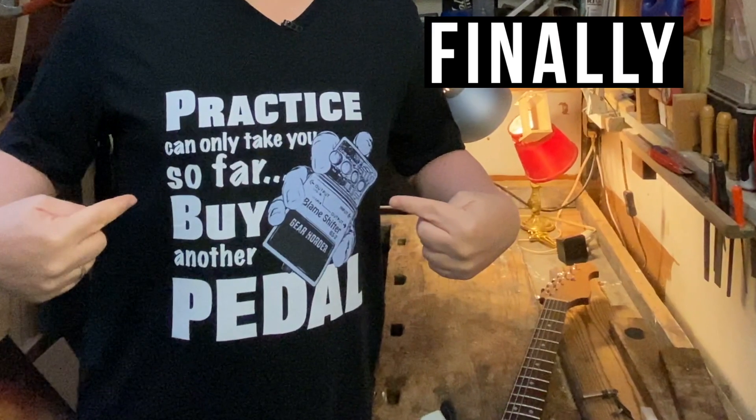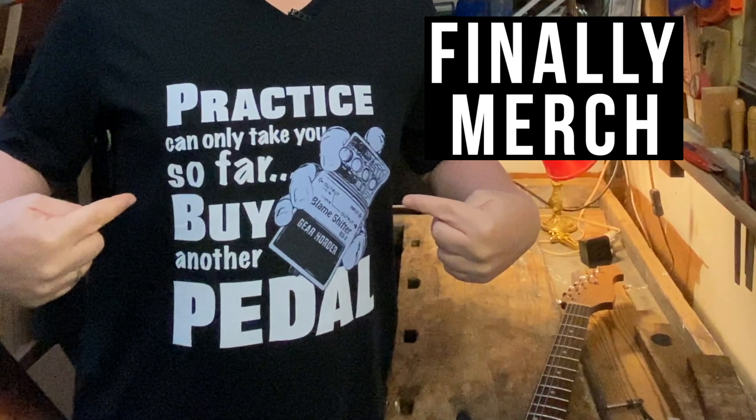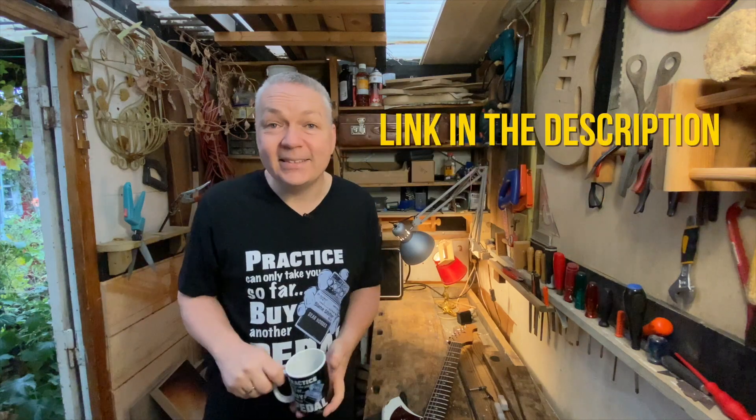By the way, did you notice my t-shirt? This channel has merch now — for body and for coffee. What can I say? You're welcome.